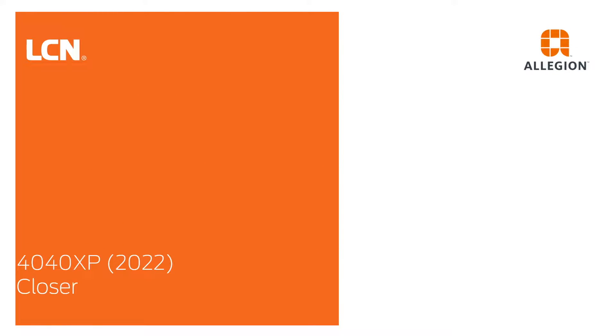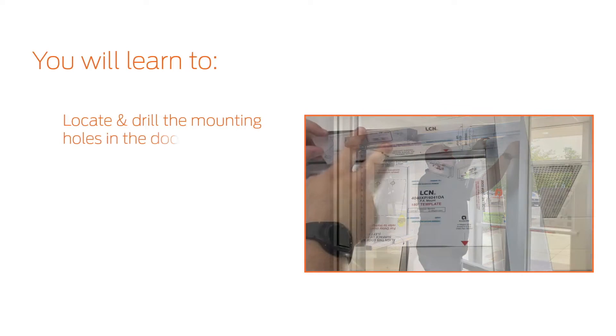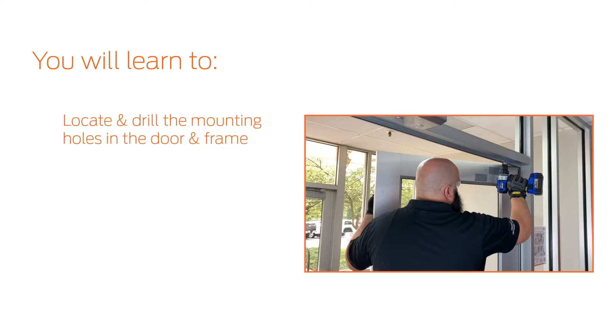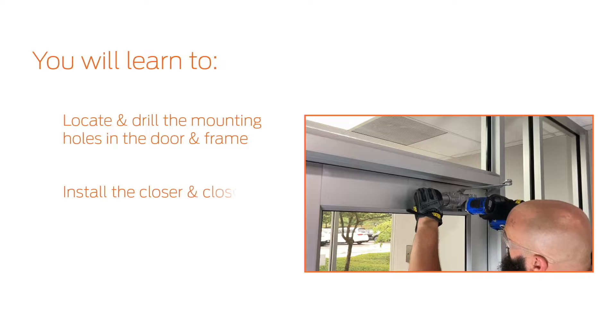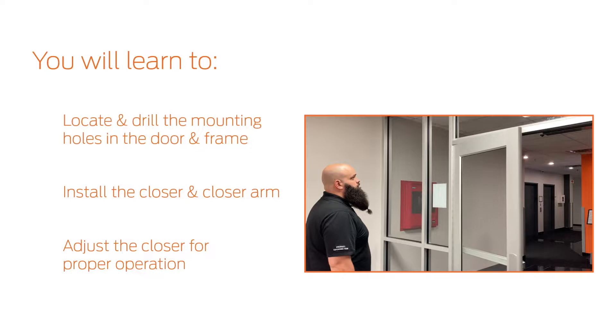In this video, we will demonstrate how to install the LCN 4040XP Door Closer and perform initial adjustments. After watching this video, you will be able to locate and drill the mounting hole locations in your door and frame, install the closer and closer arm, and adjust the closer for proper operation.